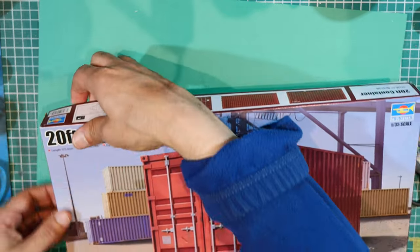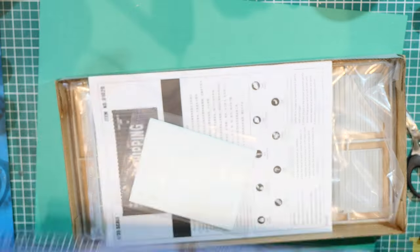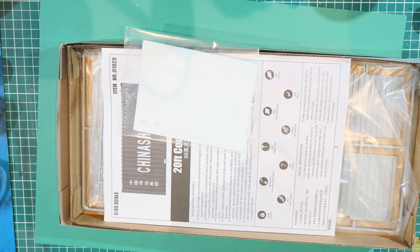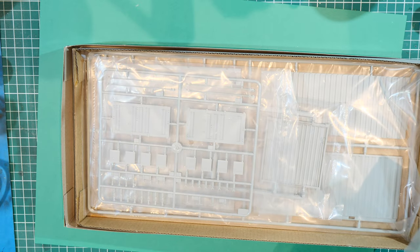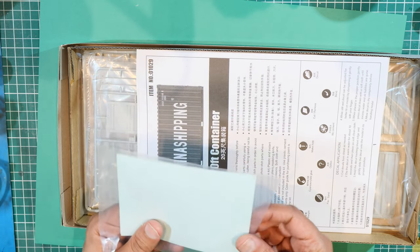Let's take a quick look at the 20-footer first. This is a much sturdier box than the Italeri. I bought this from Dave Collie — Dave Collie's Emporium on eBay — and it cost me £22.99, so more expensive than the Italeri one. This is a Chinese kit, but I'm expecting the moldings to be slightly better, and they do look better already. There are a few decals in here.